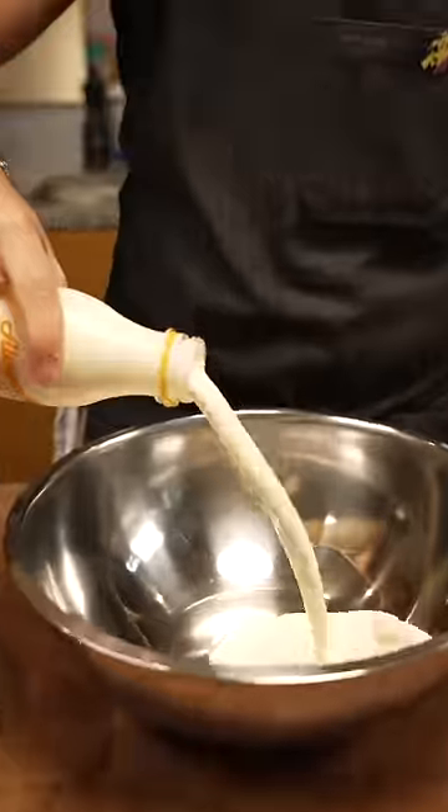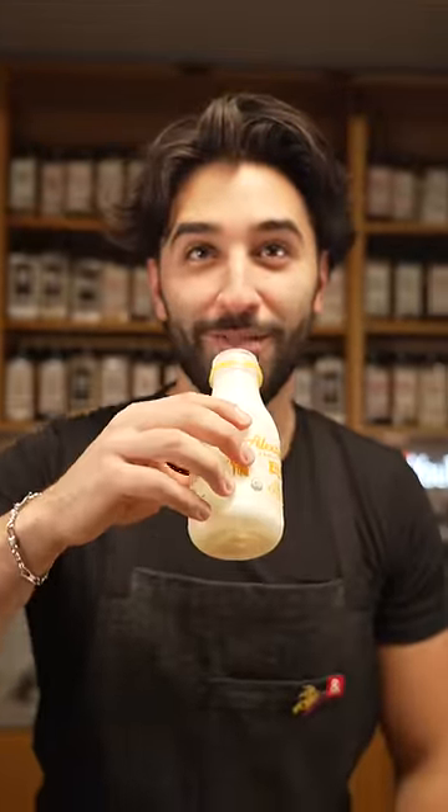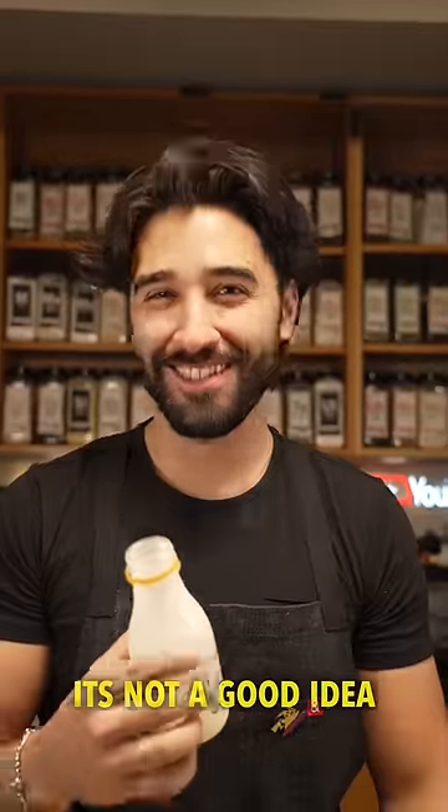Literally just cream into the bowl. Do you ever just drink straight cream, Michael? No. Me neither. That's not a good idea.